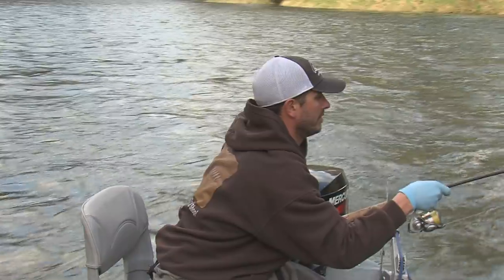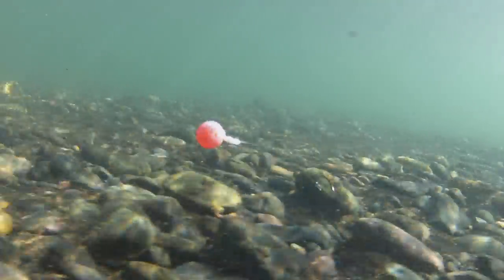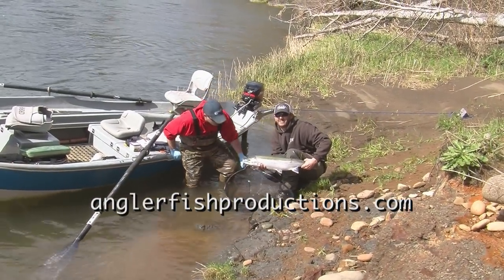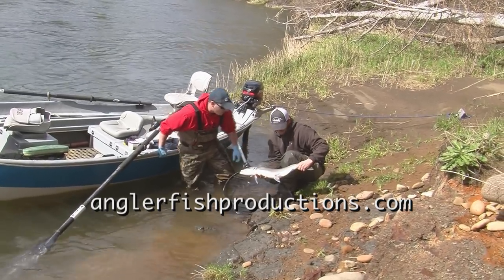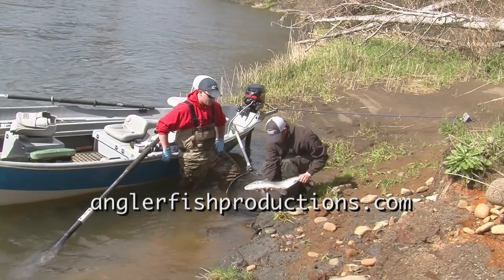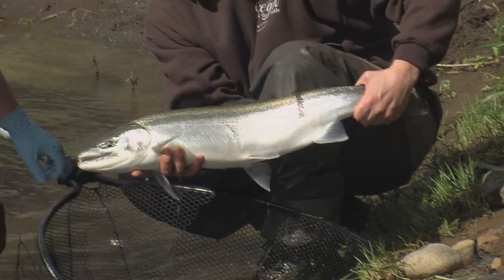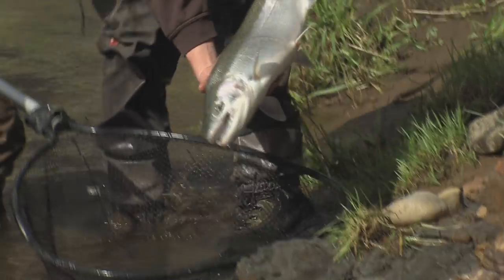Mike, can you help? Our ultimate goal is to show you how to bobber dog and give you some angling tools that might help your steelheading, no matter how you go about it. That's a beautiful hatchery — nice big buck. The two players in our bobber-dogging adventure are professional guides and anglers Josiah Dar and Mike Kelly. They don't claim to be the inventors of the technique and, in fact, give much of the credit for their success to their mentors.